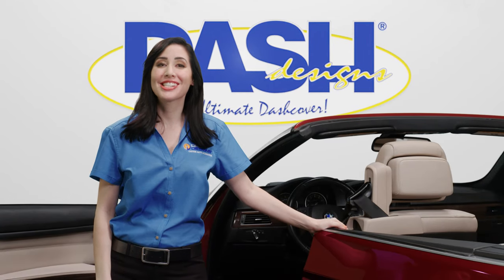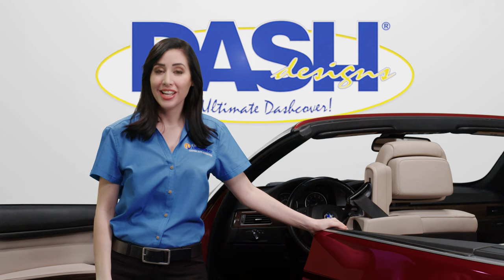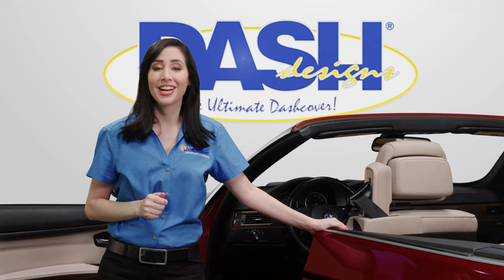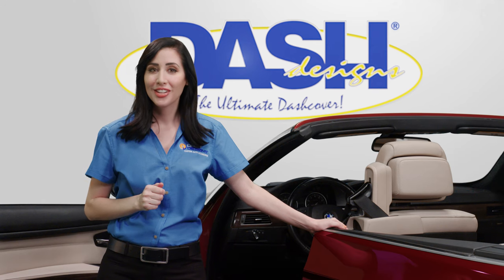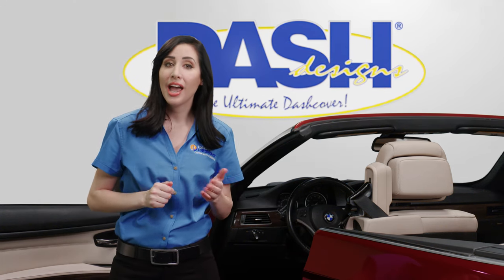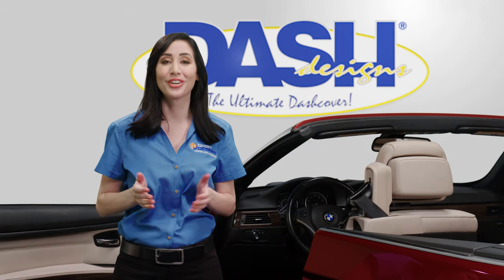Hi! Thank you for purchasing your Dash Designs custom dashboard cover. Today, in just a few easy steps, we're going to show you how to install one of our custom-made dash covers. When you're done, it will be an installation you can be proud of. Just as important, your new dash cover will reduce annoying glare and protect your dash from the sun's damaging ultraviolet rays for years to come.